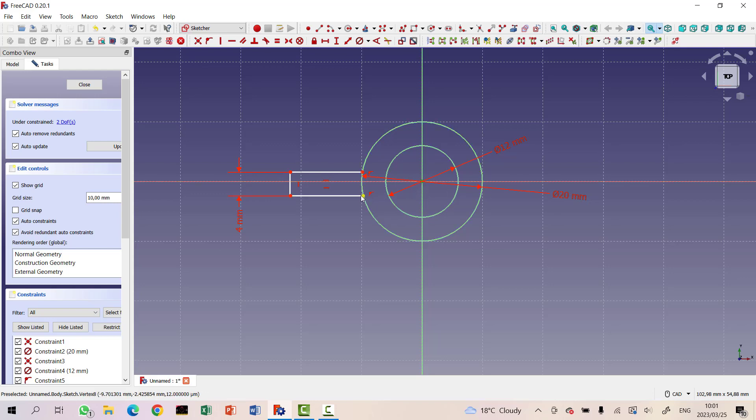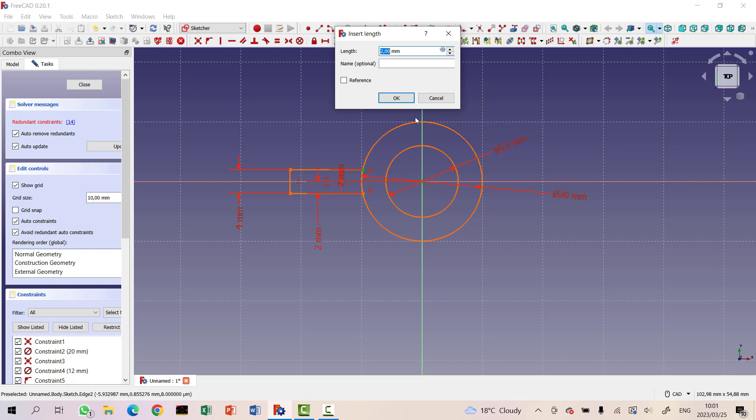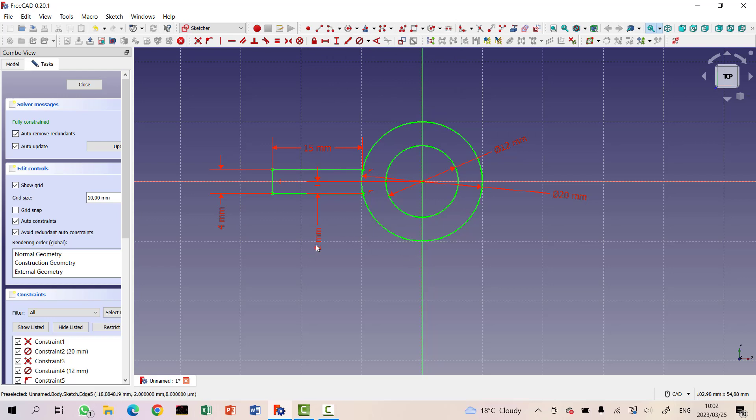Now I want the distance from the horizontal plane to be the same on both sides, so let's do the height constraint and set it to 2. We've got one degree of freedom left, so I need to set the width of this thing to 15 millimeters — that is the width of the extrusions we use. The sketch is now fully constrained.